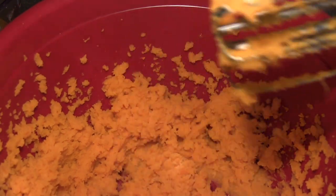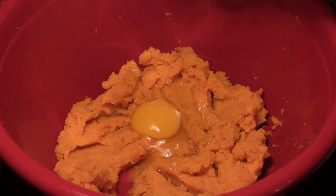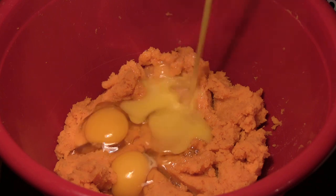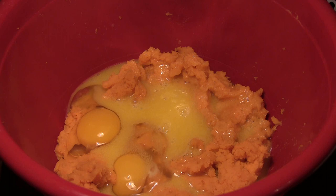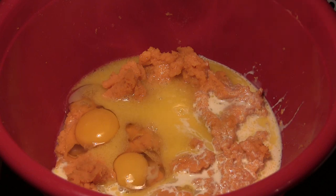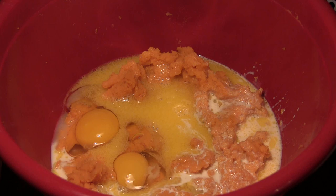Then we're going to come back and add our ingredients. We're going to add two large eggs. Add your melted butter, then follow that up by adding your evaporated milk. This is Carnation evaporated milk, but it doesn't have to be Carnation — just make sure it's evaporated milk. And this is not sweetened condensed milk — it's just regular evaporated milk.